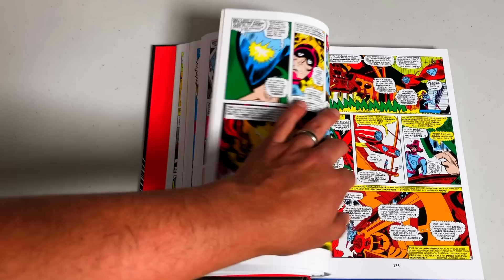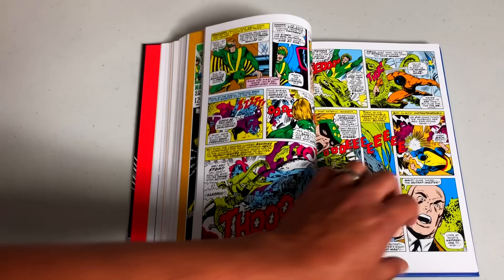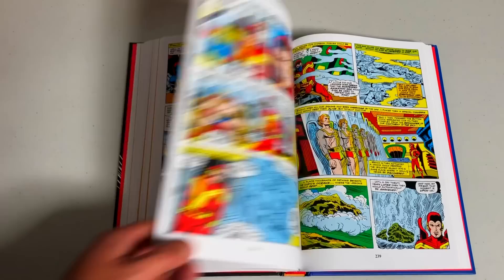Speaking of the Changeling and that headdress — here is issue 39. I used to own this. This is the issue where they get their individual costumes, which was a big deal. It seems like nowadays X-Men or any other team gets new costumes every four or five issues, or a costume for a special event — 'Arctic Attack Batman.' But back then it was pretty special, like the X-Men had graduated and designed their own costumes.